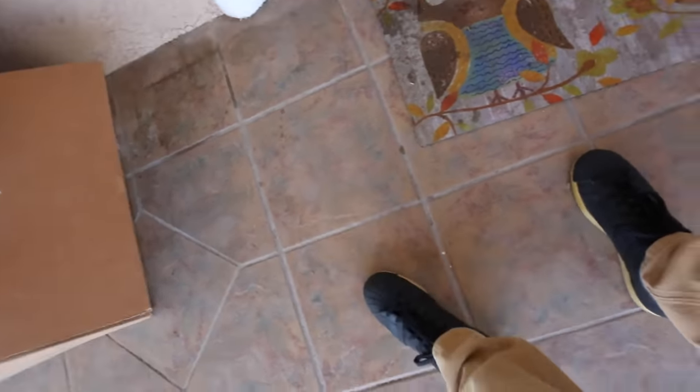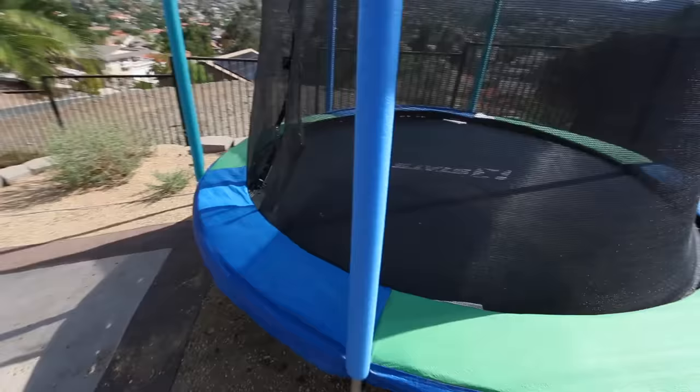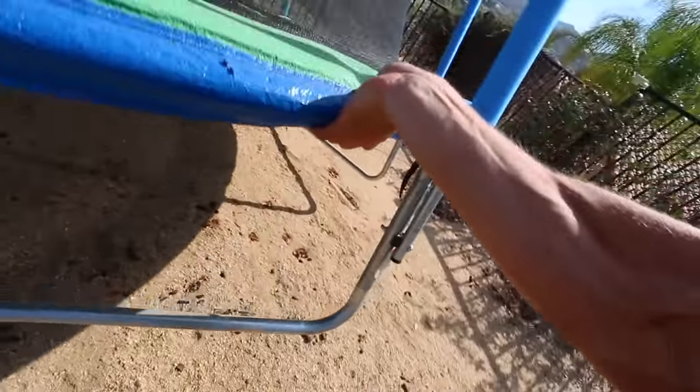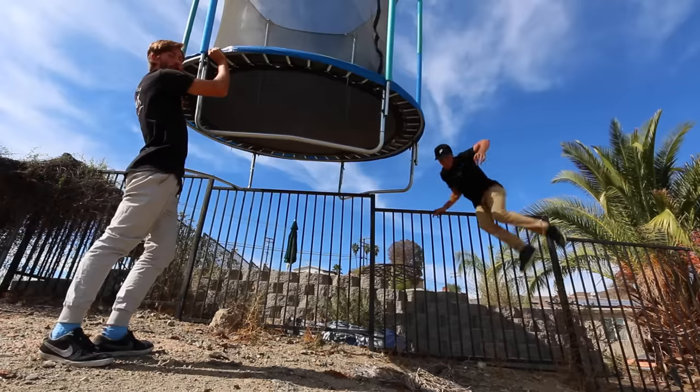We make YouTube videos and we saw your trampoline over there at the top and we were wondering if we can borrow it for about a couple hours. Yeah, we do our 15-foot — dude, look at this thing, it's so small! It's a really good trampoline too. Hey Thunder, hi! This thing is so light, I can pick it up with one arm. This is so sick, guys.